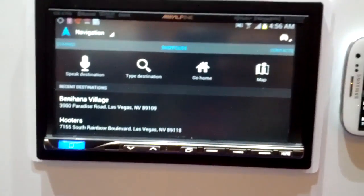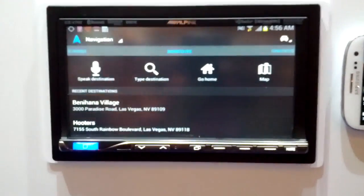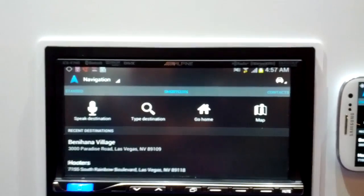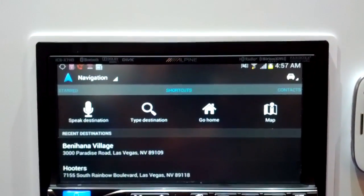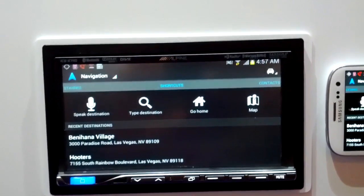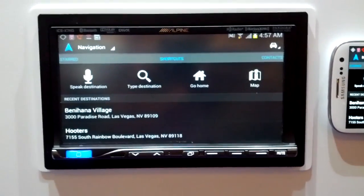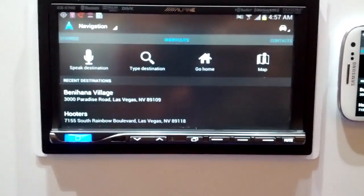It also does a lot of other interesting things such as your standard Bluetooth audio streaming and your standard HD radio reception. It's also compatible with iPhone and iPod, and if you have apps on those phones such as Pandora or AHA Radio, you also get integration there.